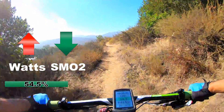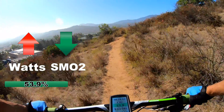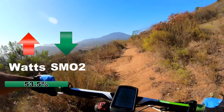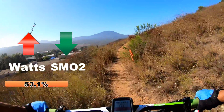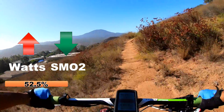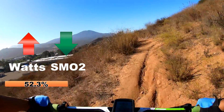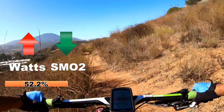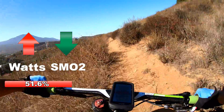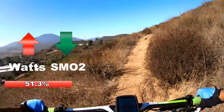So now we can see my SMO2 — it's at 54.2. The color is green. I'm currently climbing, but it's not that steep. I'm going to get to steeper areas like this. It's starting to get steeper, so my muscles are starting to consume more oxygen, and my SMO2 percentage is going down.